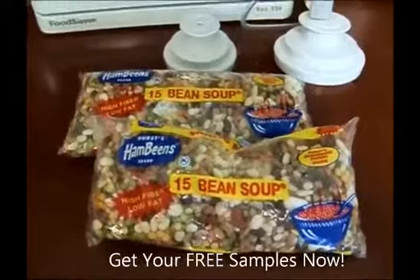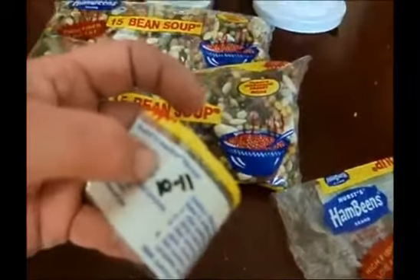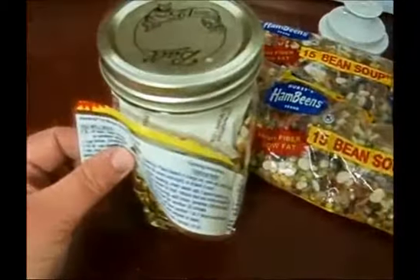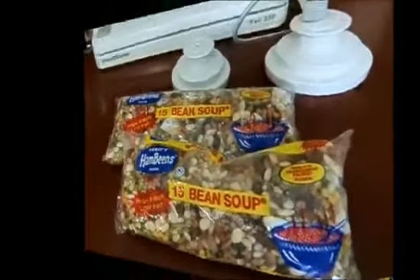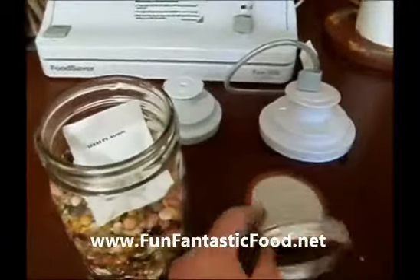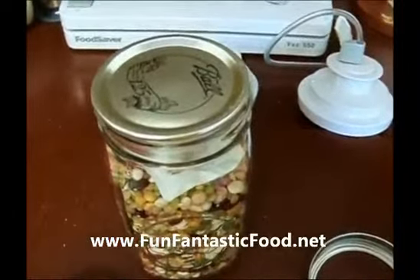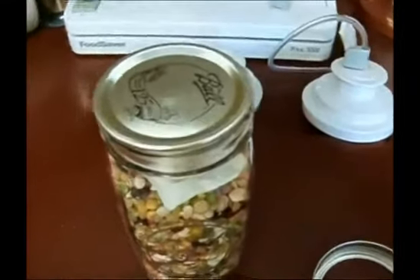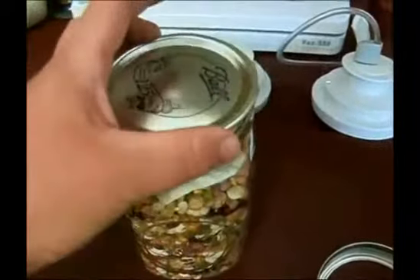I'm just going to show you how to do it — it's so easy. What I've already done is after putting something like this in the jar, I take the bag and cut out the cooking instructions. I write the date — like 10-11, the date it supposedly would expire in the bag — on a piece and tape it right onto my jar. Now, if you're buying new canning jars, make sure you rinse them out with hot soapy water and dry them really well before use. Just take a whiff inside a brand new canning jar — they're kind of stinky. Make sure they're really dry before you put any dried items inside. You don't have to heat it up or anything, just put the lid on top.